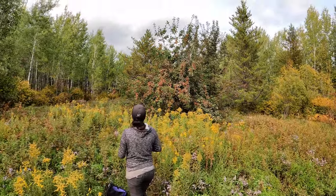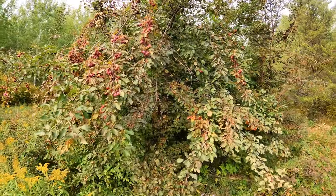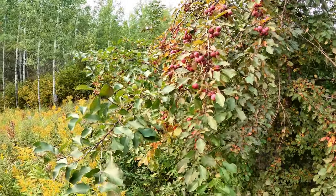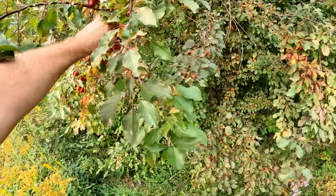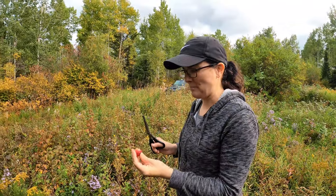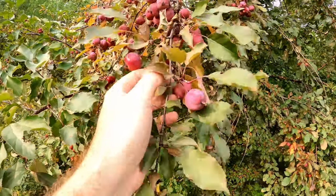Hey, what kind of tree is that in front of us? Is that an apple tree? Oh what do we got - is that a wild plum tree? No, that's an apple tree. Yeah, those are apples. How come it's out in the middle of nowhere? Those are small to be apples - aren't these like crab apples? They're really sour but it's definitely an apple. Yeah, I think it's crab apple.